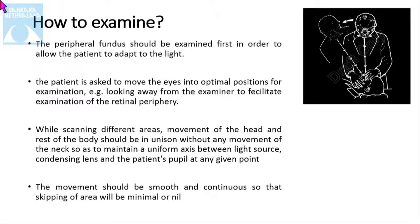The peripheral fundus should be examined first in order to allow the practitioner to adapt to the light. The patient is asked to move the eye into the optimal position — for example, looking away from the examiner to facilitate examination of the peripheral retina. While scanning different areas, movement of the head and rest of the body should be uniform without any movement of the neck, so as to maintain a uniform axis between the light source, condensing lens, and the patient's pupil. The movement should be smooth and continuous so that no area is skipped.